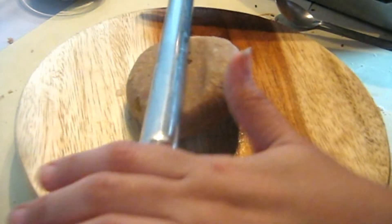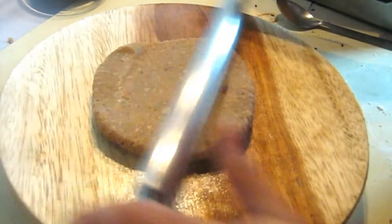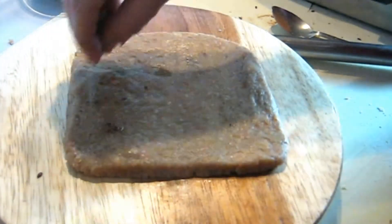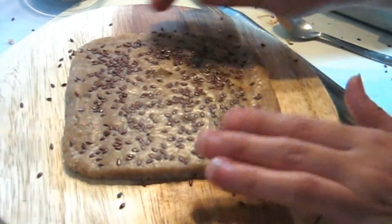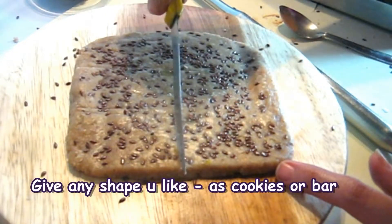We will take a portion of the dough and roll it with the rolling pin over the board. Sprinkle a little bit of flaxseed all over it and press it in with the rolling pin to keep the flaxseed in place. Now cut this with the help of a knife, giving it a light cut.